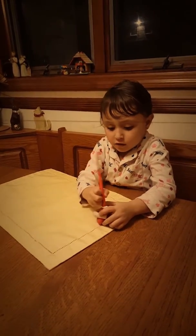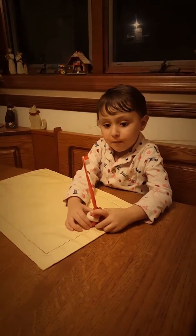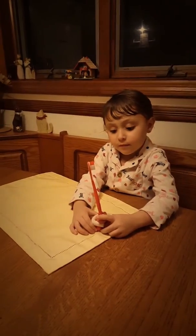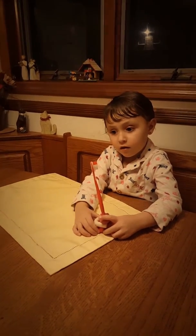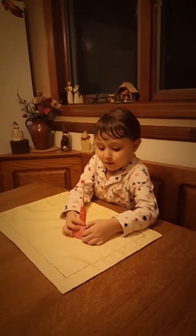Here you go. Ta-da! Make it look a little more into a mountain so it can stand. Do you need a little help? No, Mama. I got this, people.